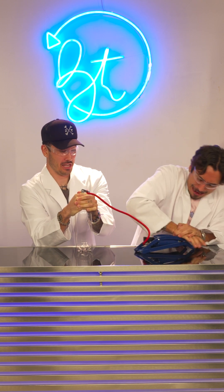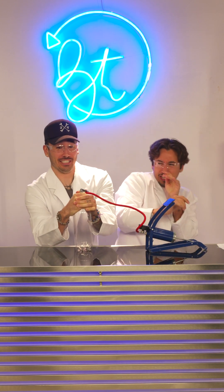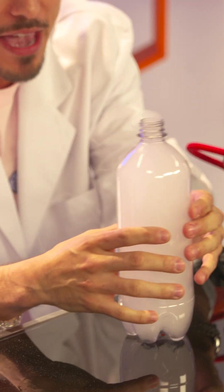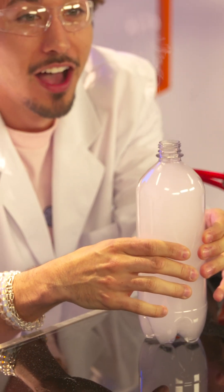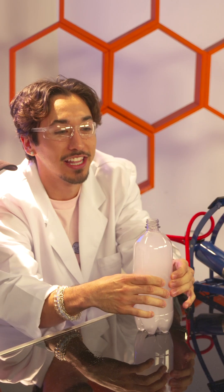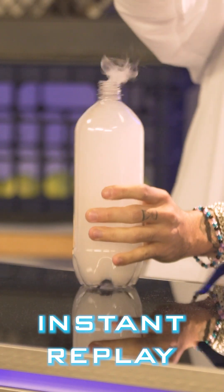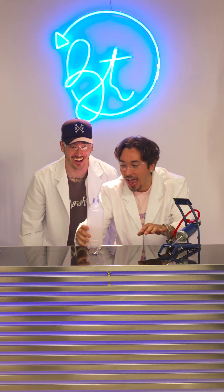One more. One more. Alright, here we go. Three, two, one. Whoa. Let's see if we can make some O's. Whoa. I swear, Mom, I don't vape. I swear. Look at the O's. That is so rad, you guys.